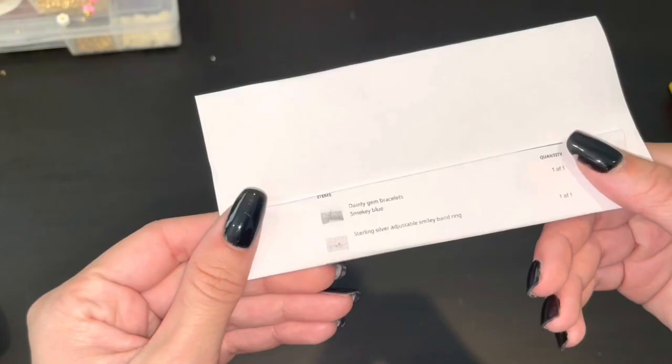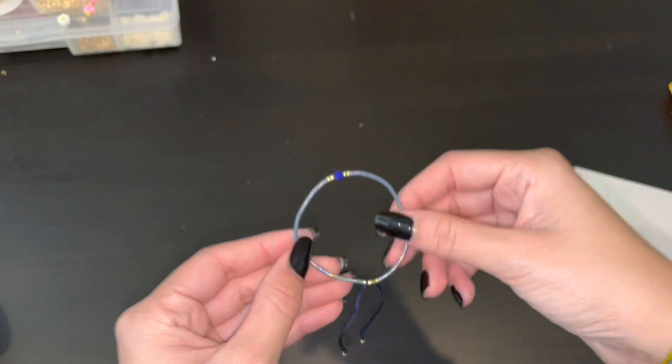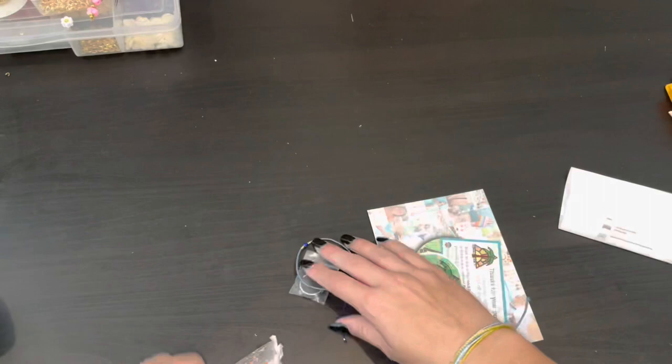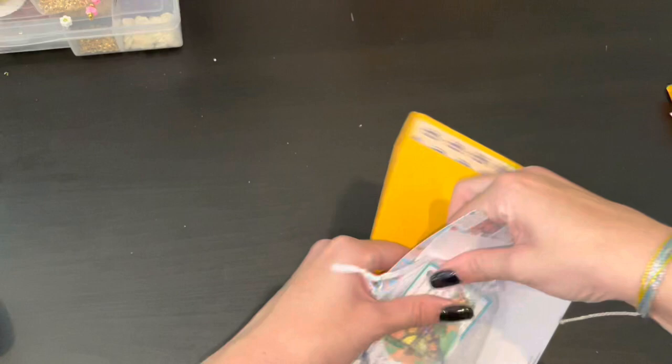I'm going to grab some of my smaller orders which are in here — these all just don't have clothing in them. So I'm going to package a few of these and then I think I'm going to call it a day. This order has the dainty gem bracelet in smoky blue and the adjustable smiley band. The bracelet is absolutely stunning, super dainty and pretty. The smiley ring is actually coated in sterling. We'll grab our cards as usual, the organza bag, and slide all of that in. This is a pretty simple order — not much to it. This is for Isa — Isa, if you're watching this, you picked out super cute items.